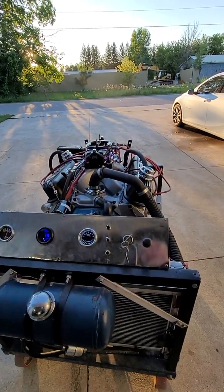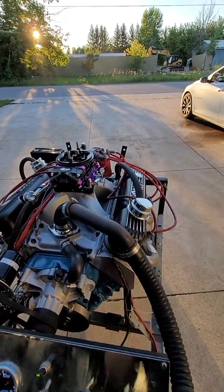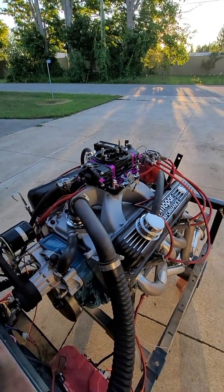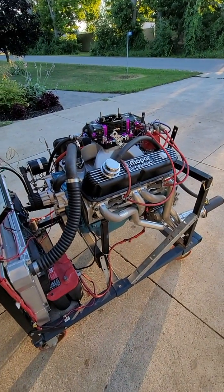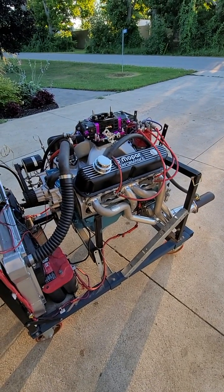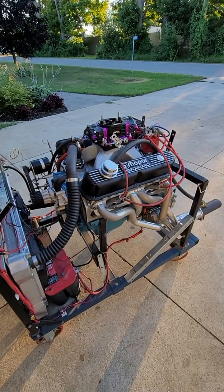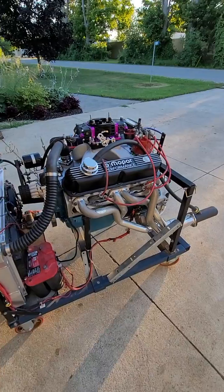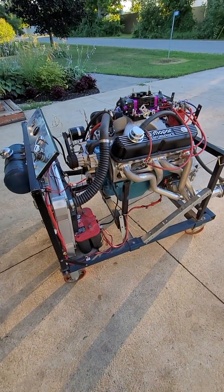Yeah, my neighbors love me. Well, there you have it. I'll post a video of the dyno runs — might take me a week or two to get them on, but it's going August 6th. I'm guessing somewhere right around 500 horsepower, give or take 10-15 either way. We will see. Thanks for watching.